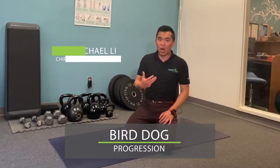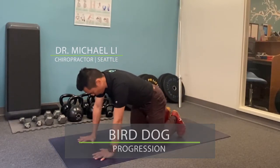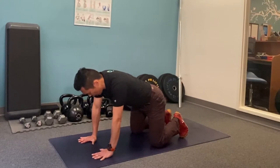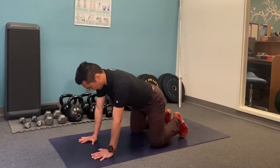I'm going to show you the progression of the bird dog we mentioned earlier. Hands on your hands and knees, try to create as much tension as you can, pushing yourself away from the ground, turn your elbows facing forward.